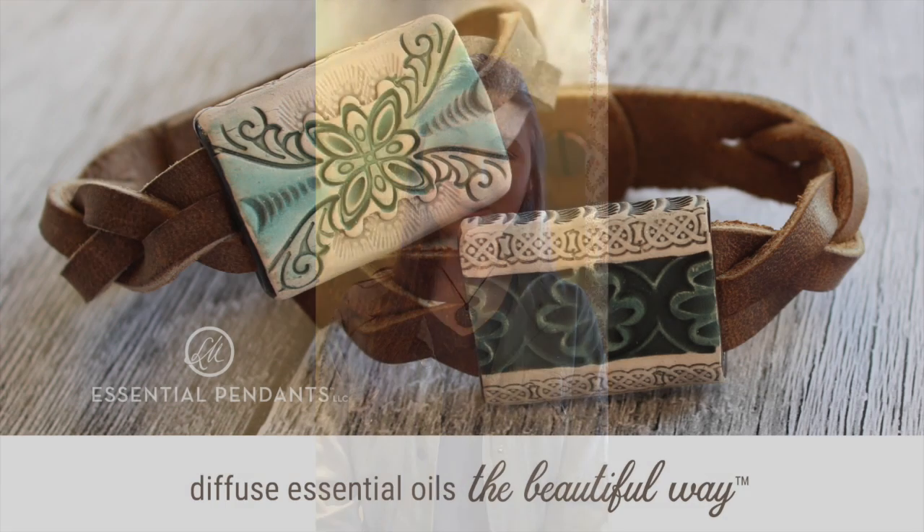Once again, we are really excited about these. Please check us out on EssentialPendants.com and share about this with your friends. I'm personally extremely passionate about essential oils because they've helped me deal with some of the symptoms of Lyme's disease. I actually got started with this business because of Lyme's disease, and so now it's a business that both my family and my aunt's family do together. We just want to share about these with as many people as possible and we want you guys to be able to diffuse essential oils the beautiful way.